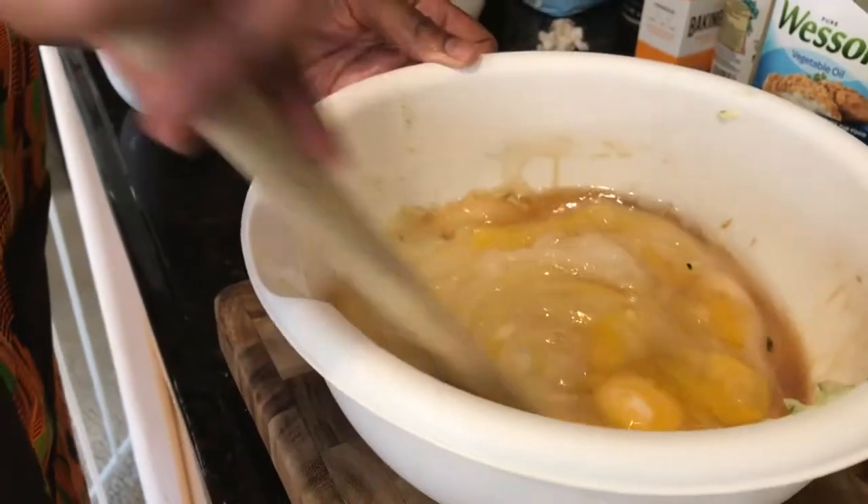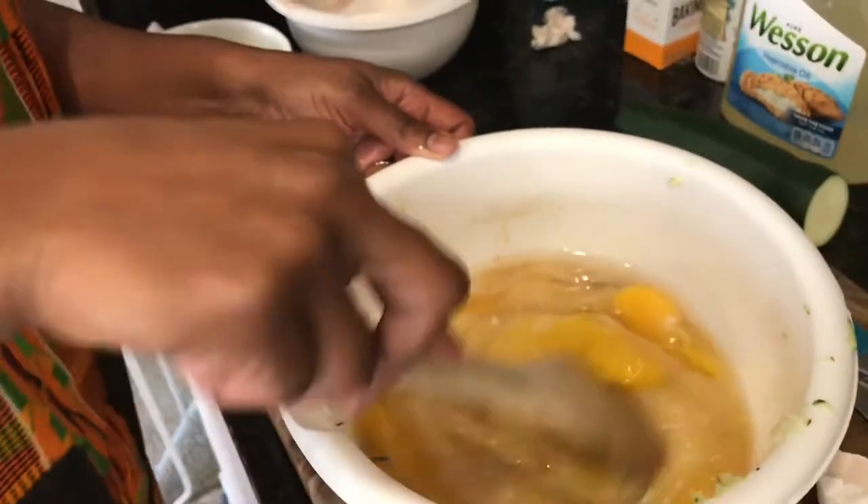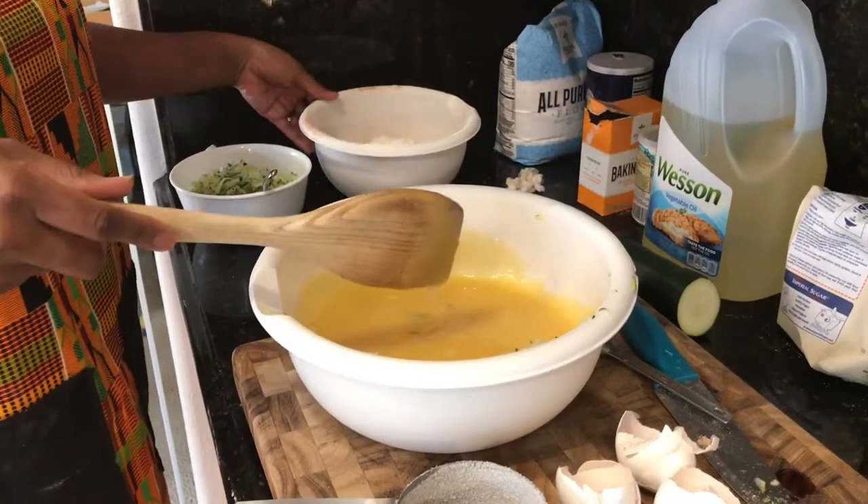Next I stirred everything together until it was well incorporated. This took about two to three minutes because the batter gets really thick.